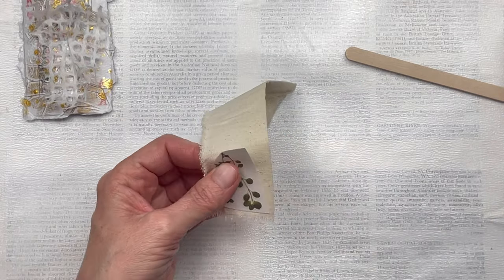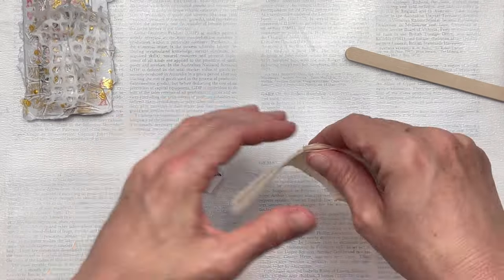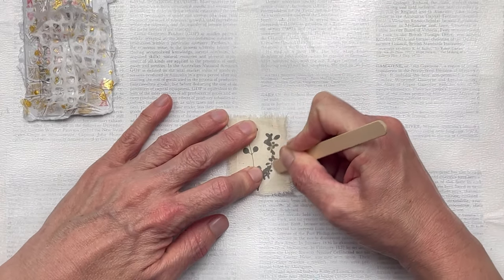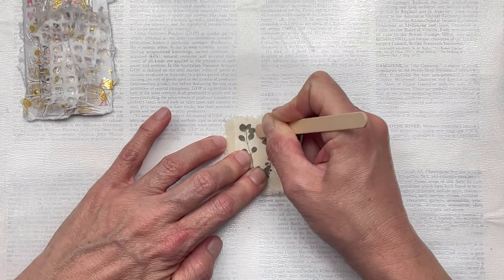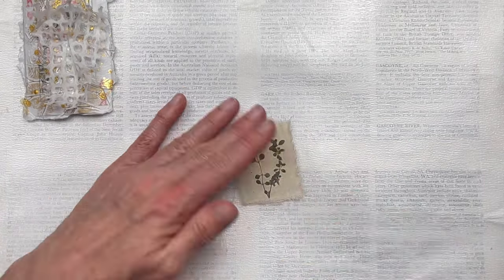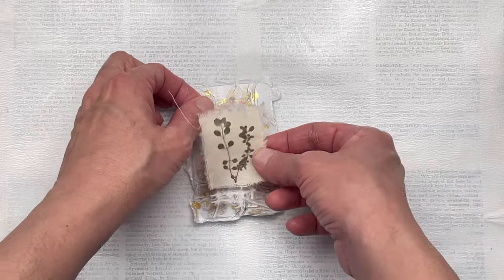These rub-ons go great on fabric. I'm going to use a small piece of calico for my little botanical image. I just cut out the image, peel off the back, place the image on top of the fabric, and then use a little stick to rub it over the entire image. When you've rubbed it really well you just peel off the top layer and the image stays behind on the fabric. I've left the fabric with frayed edges because that adds additional texture.